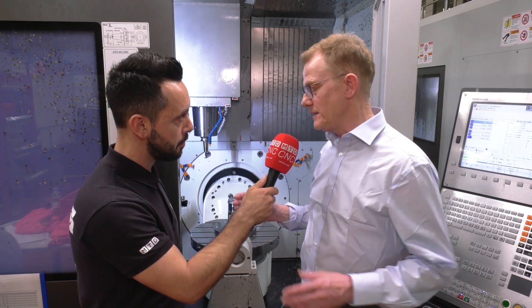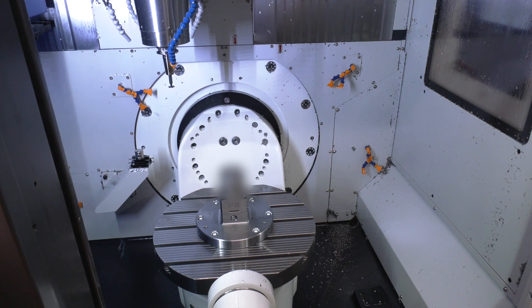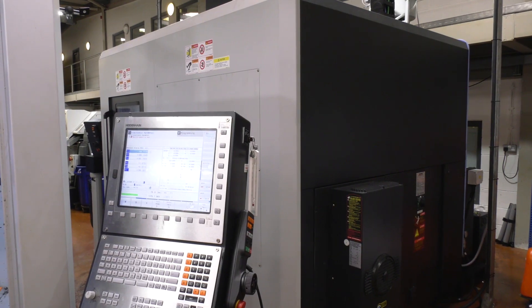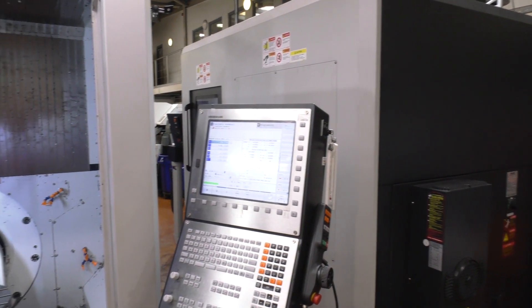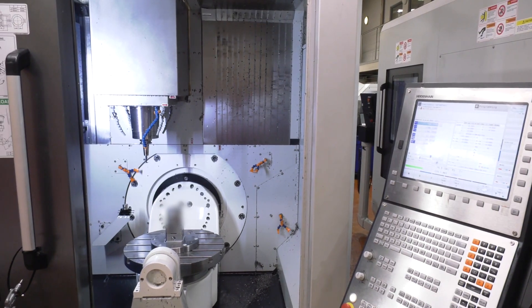What about clamping forces when you're using a hydraulic system rather than a mechanical one — are you losing clamping force? None at all. Obviously it depends how sensitive the part is, if it's thin walled, but we've set these two fixtures up to reach the optimum clamping pressure, because vibration and surface finish are paramount on these.